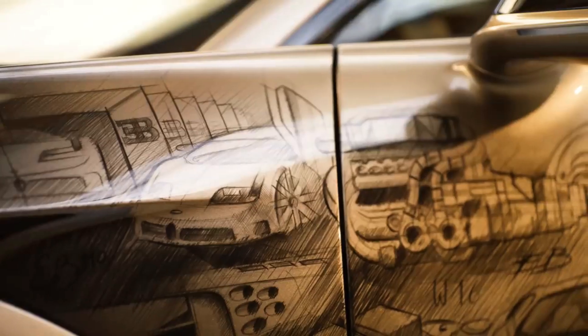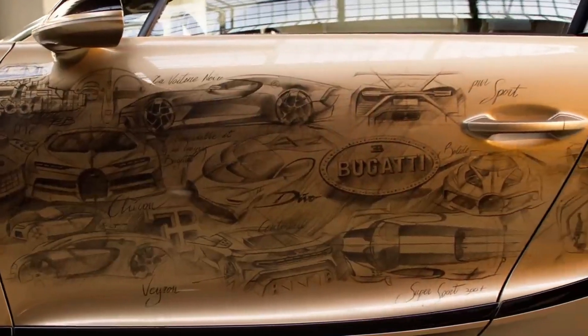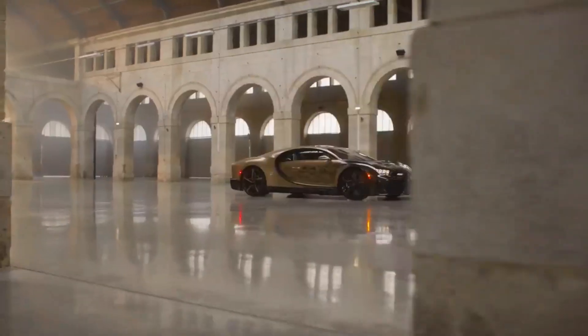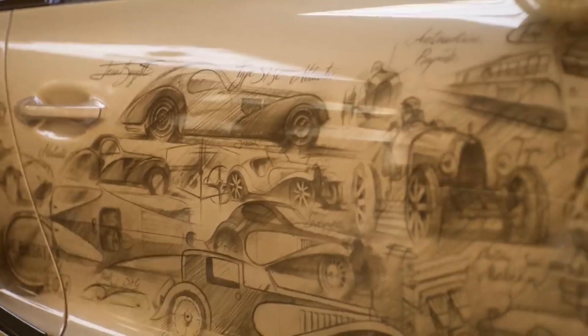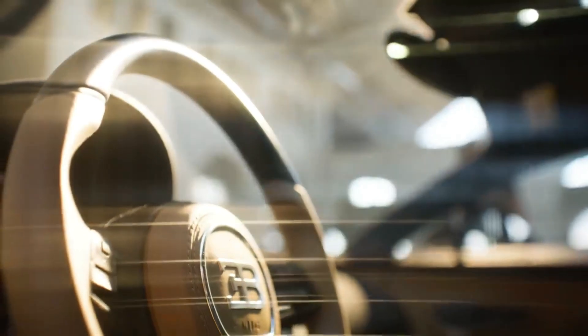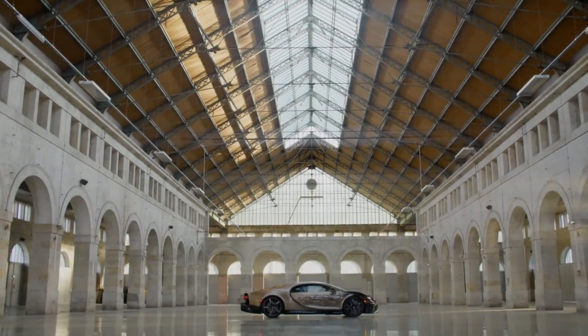What makes it truly unique is the hand-drawn and hand-painted livery that covers its sides, featuring 45 sketches of Bugatti's most remarkable creations. From the Type 41 Royale to the La Voiture Noire, from the EB110 to the Bolide, each sketch represents a milestone in Bugatti's evolution and innovation. The livery fades from a dark nocturne black to a light doré color, creating a stunning contrast and a golden glow.